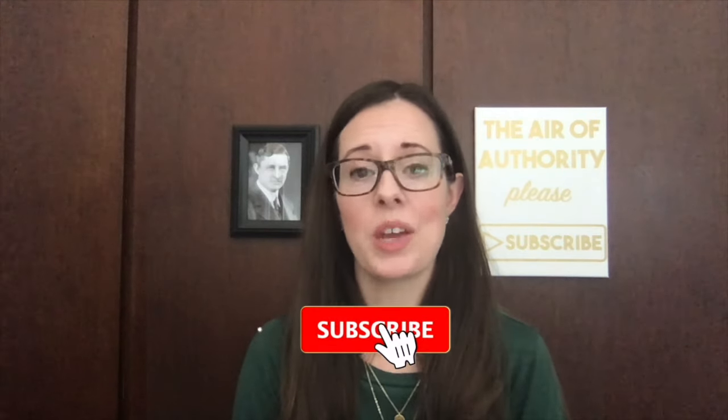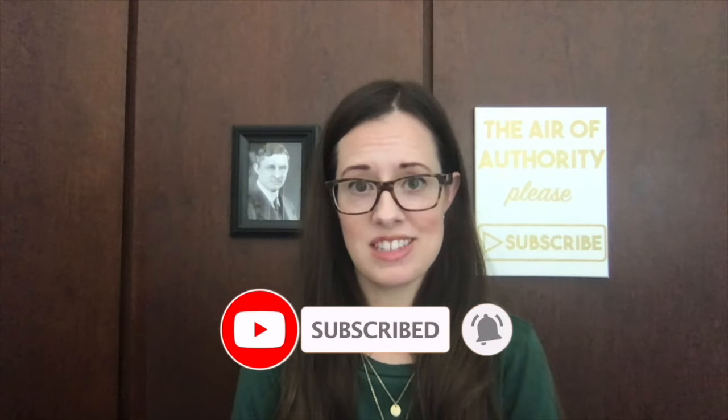Please subscribe if you would like weekly tips on how to improve your heating and air conditioning system and save money.